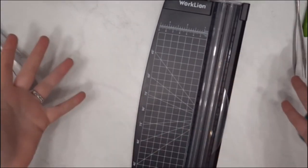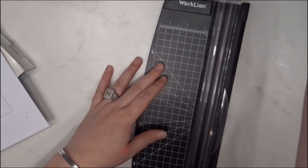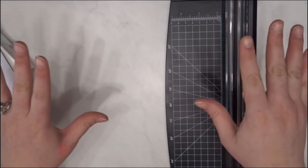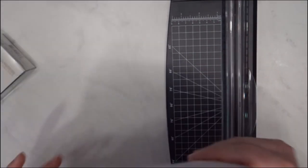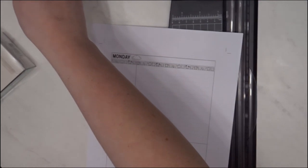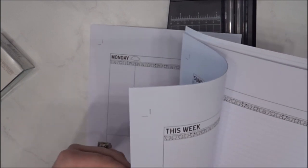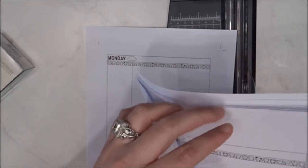Hey guys, it's Bianca from Plan Live and Travel. Today I'm going to do something a little different — it's going to be a quick video, or at least this intro part probably will be. What I want to do is show you guys how I was just recently taught how to cut inserts. This is probably not going to be the best comparison because this one didn't print right — I ran out of ink and my printer didn't stop, which was really weird.